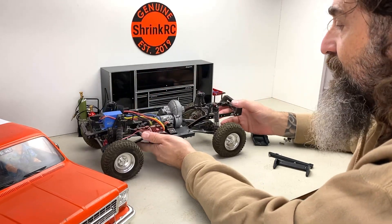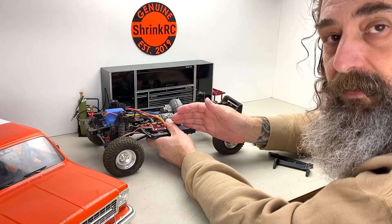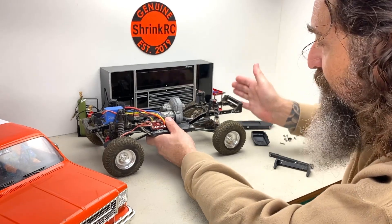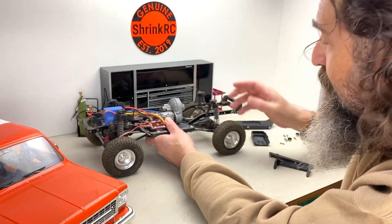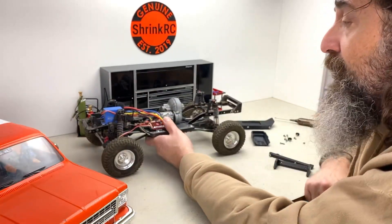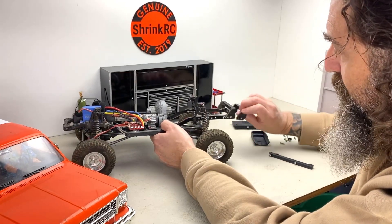This suspension is basically completely stock. When you buy an Axial SCX10-2 builder's kit, it comes with three lengths of links in the rear so you can choose. You can build it as a 12.3 or an 11.3 — this is the 11.3 setup — and it fits perfectly on here like that.